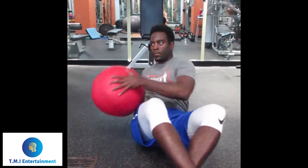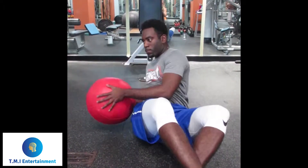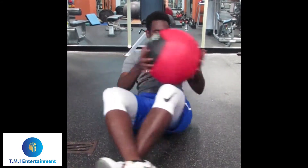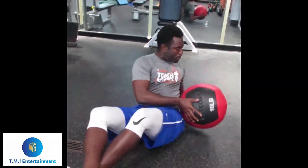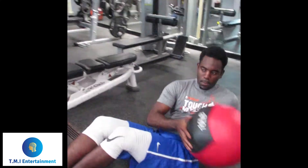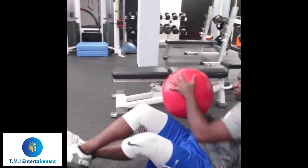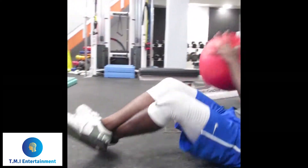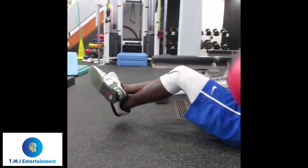Then you get on the ground and do some Russian twists with a med ball. Now these are actually terrible — I'm doing these completely wrong. You want to add more torque when you twist, like aggressively twist with your abs while you do this.